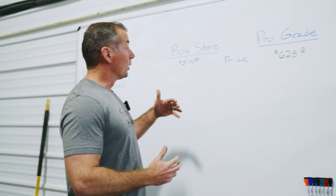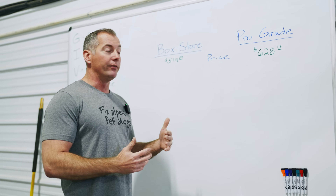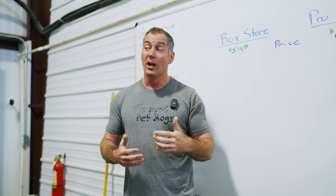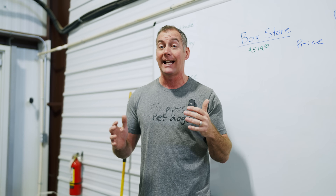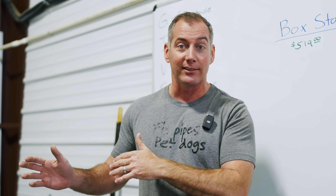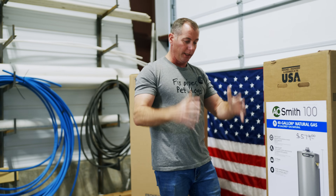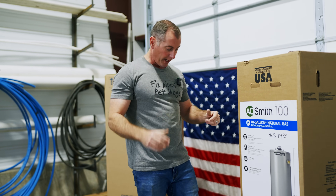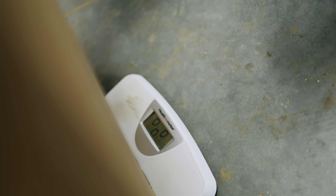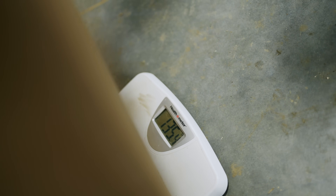Even if this video doesn't change anybody's mind, it's still worth it internally within our plumbing company to know the differences. We're going to keep a log of all the differences. The first test is weighing them in the box before we take anything out. The pro-grade unit weighs 135.4 pounds in the box; the box store unit weighs 130 — so the pro-grade unit is five pounds heavier right out of the gate.